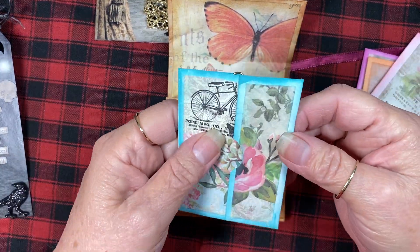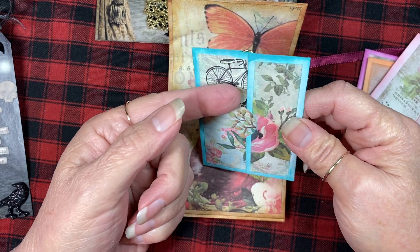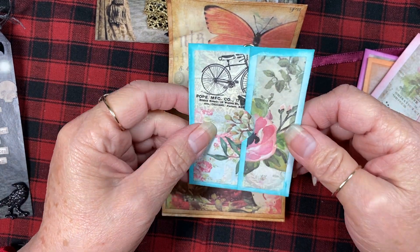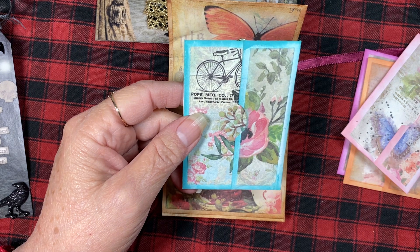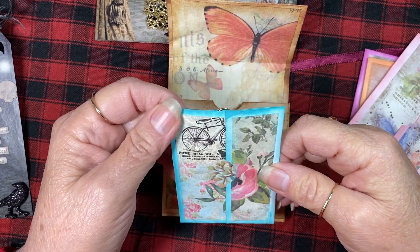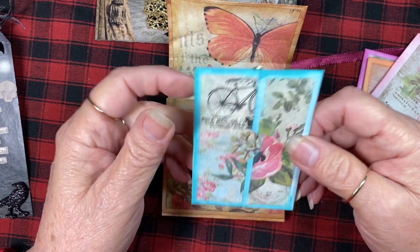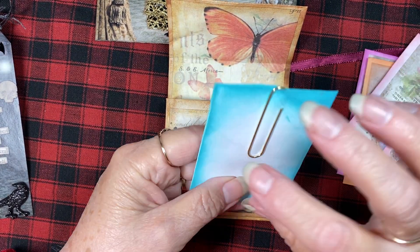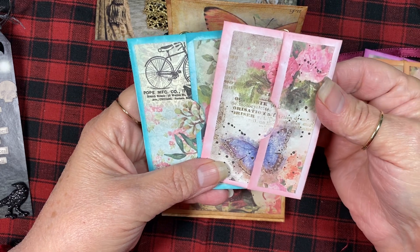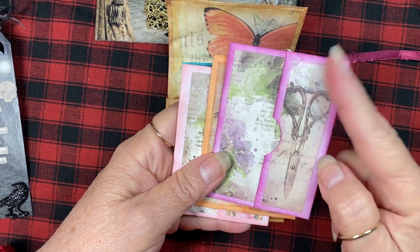Inside are these cute little paper clip things you can put in a journal or use as a bookmark. They've got a little pocket so you can slide whatever you want in there — extra ephemera pieces, little journaling spots, a photograph, or even money. The clip keeps it from coming out. I wanted each one to be kind of a different color — that one, this one, and this one. I really liked that design.